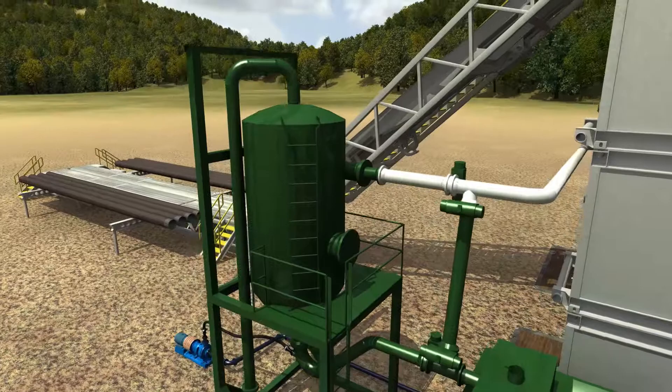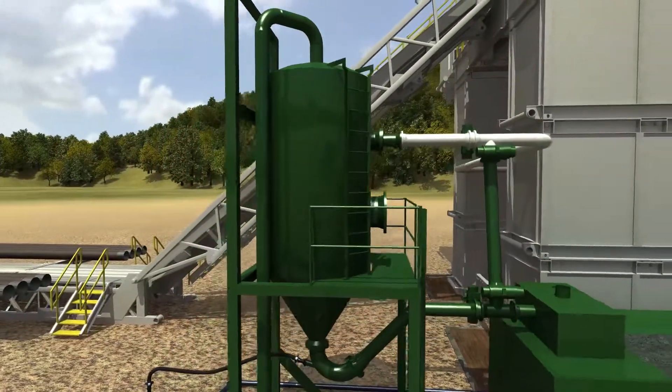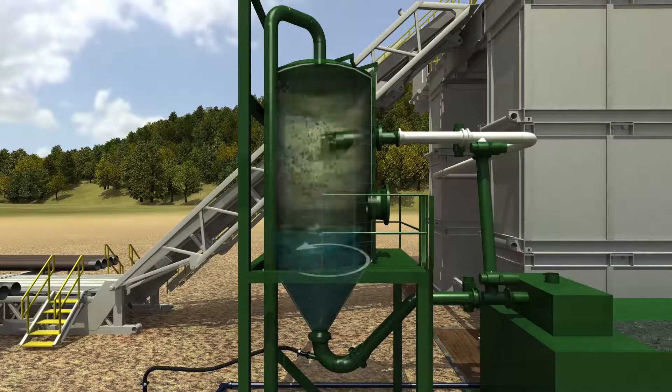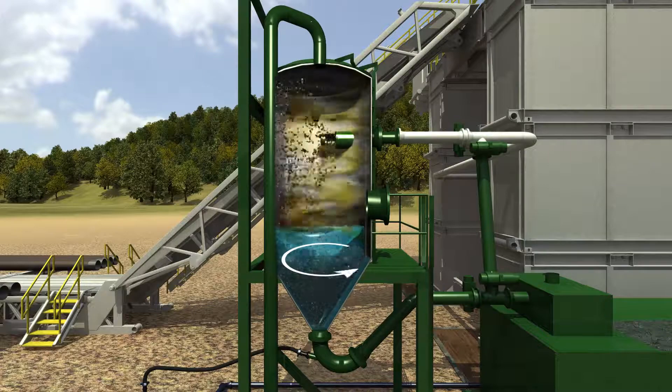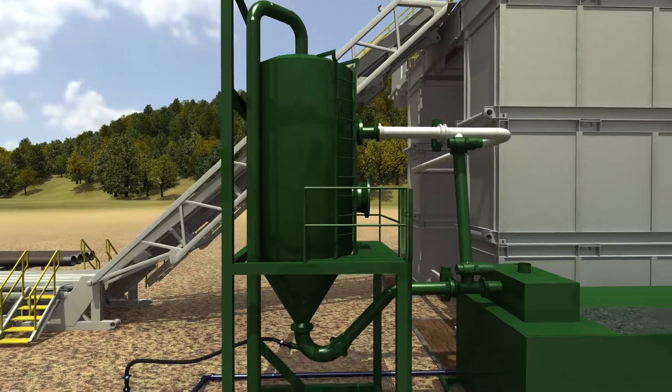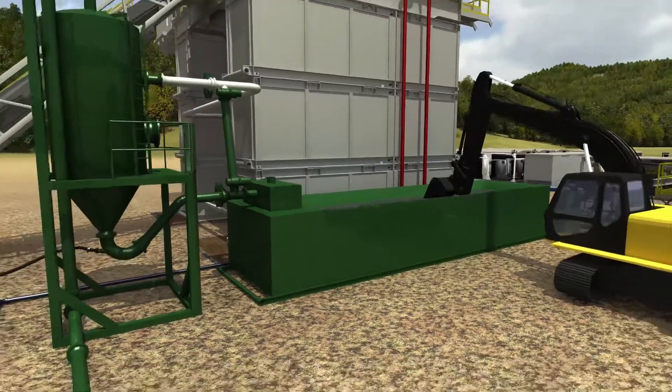The system separates solids, liquids, and gases from the wellbore safely on surface. Cuttings and liquid from the flowline enter a cyclone and fall into a continuously flowing stream of water at the bottom of the separator. The cuttings and water are then pumped over a discharge bonnet that sits over a half-round container.